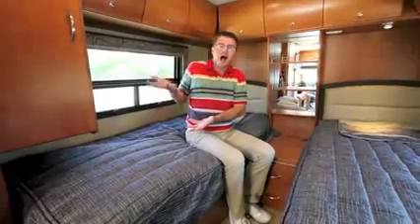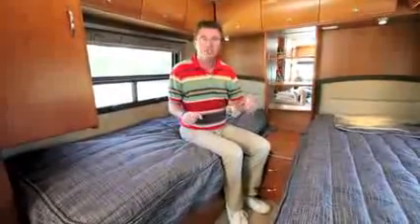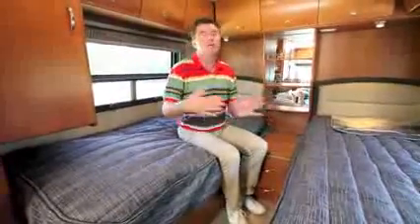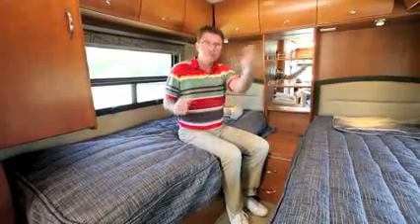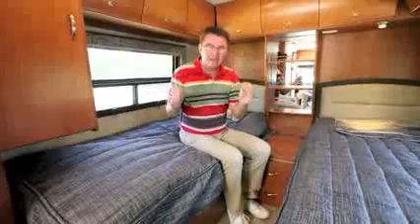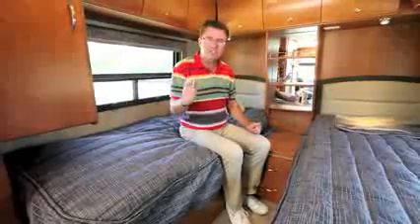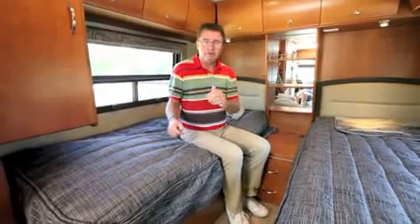The new 2013 Leisure Travel Van Unity Twin Bed model is a beautiful coach. I love the little subtle things — it's got nice low beds, easy to get in and out of, with a step down to the galley area. If you're looking for a coach with tons of exterior and interior storage, no slide, one size bigger than a van, pin-quiet on the road with vacuum bonded walls — this is the model for you. It can sleep three or more people, the twin beds make into one big king bed, and the removable TV outside is great for entertaining. You have to see it in person at a Leisure Travel Van dealer. Give us a call at the factory or send us an email if you have any questions. Dean from Leisure Travel Vans.